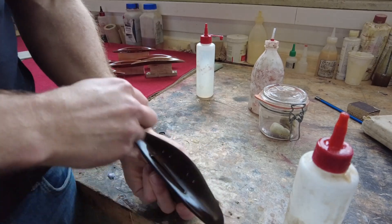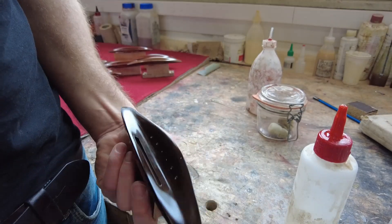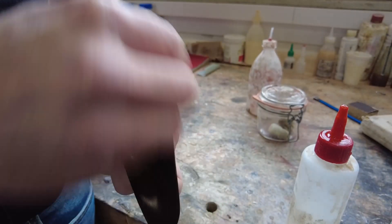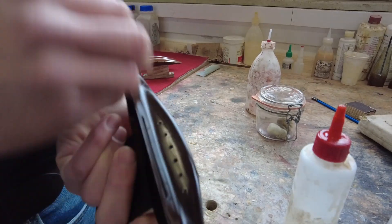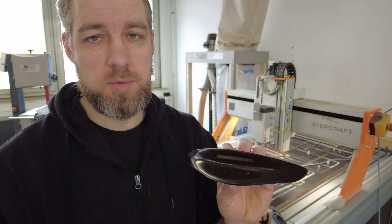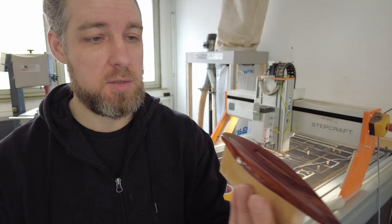The French polish doesn't take very long — basically every day I do a round of polish, let it dry, and do it again the next day for maybe six or seven days. This bridge isn't completely finished — it has maybe two or three coats of French polish on there. I'm also making some plum bridges, and that's what this one looks like at this stage.